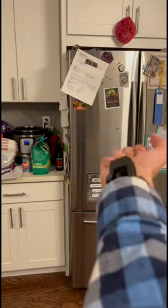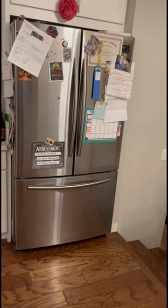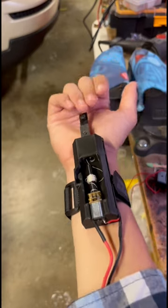Now many of you know that I was Peter Parker for Halloween, which means that I needed a web shooter. So for the past half month I've been designing and building my very own web shooter.